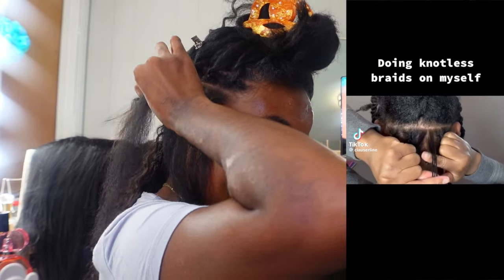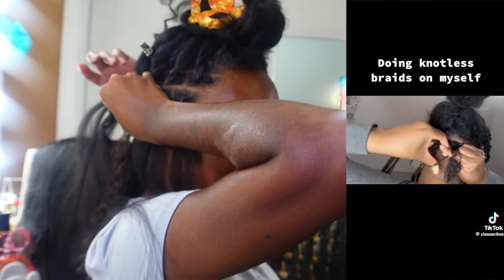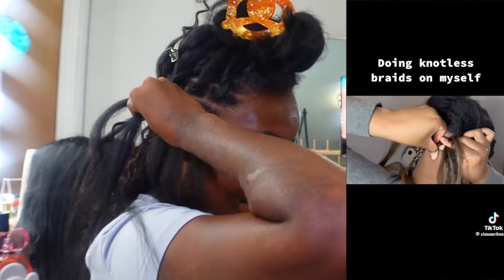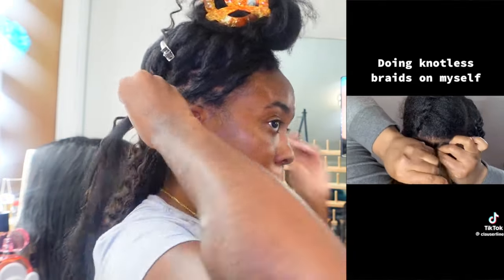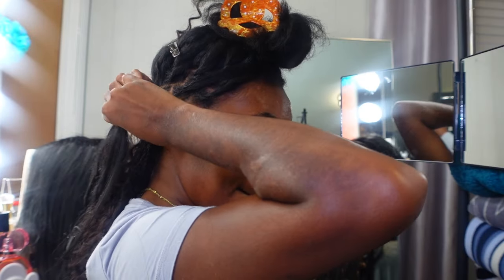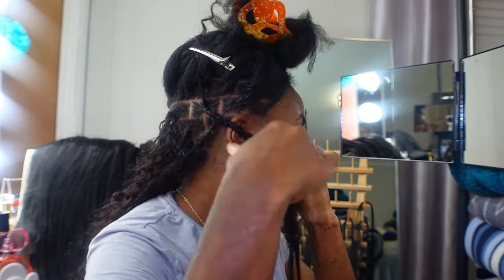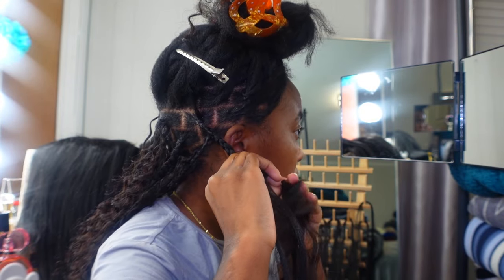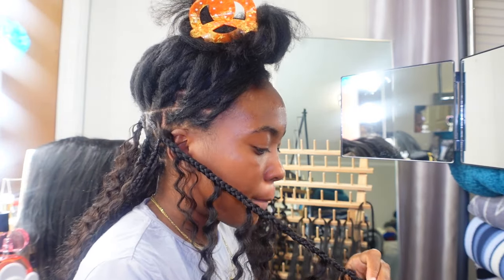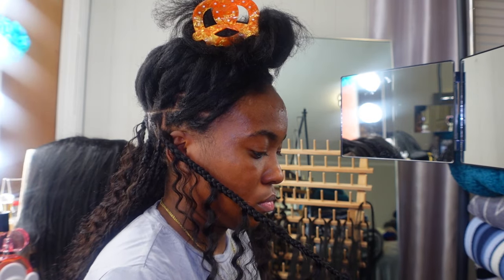I'm going to show you a video I followed that helped me learn how to do knotless braids on myself. This is my second time doing this style; I'm not a good braider at all, so for me to do a full head of knotless braids on myself right before a trip is kind of insane. But I promise you, if I can learn how to do it you can too. I'll link it below — I don't want to take credit for that, it's all her, so give her her views.